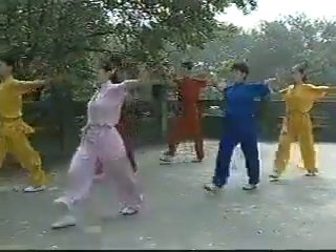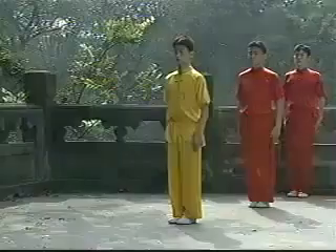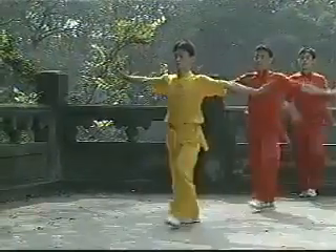Also practice the hitting of the foot with both hands and hit loudly.